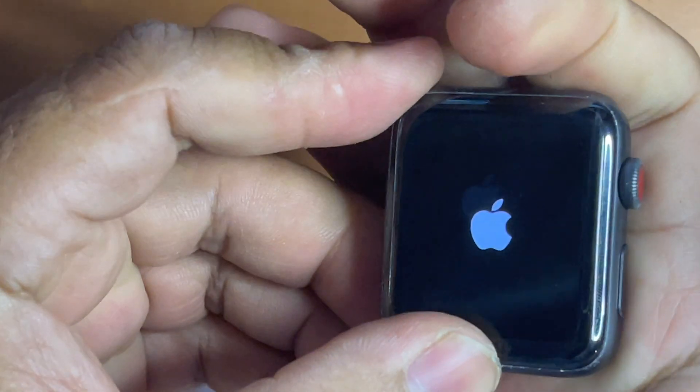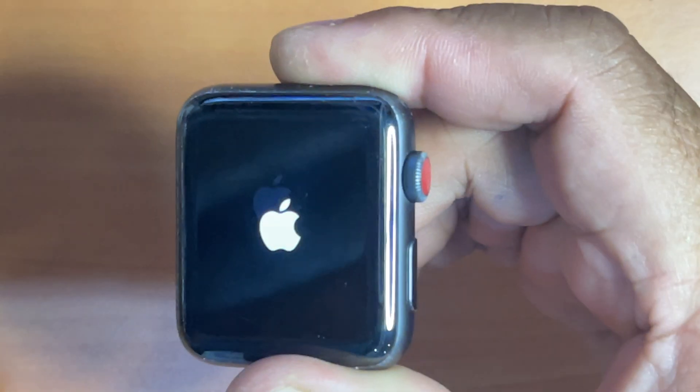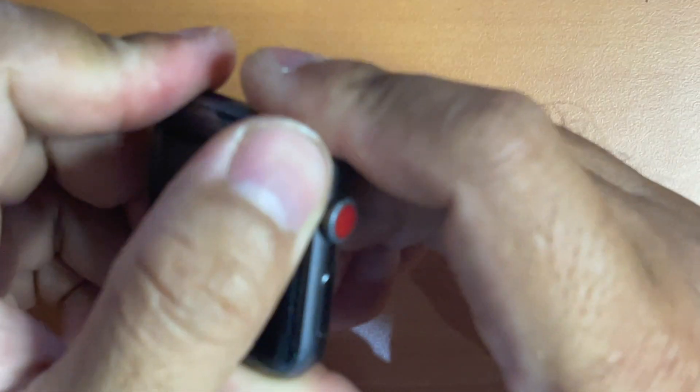Now use your finger to press on the screen so that the adhesive will stick the screen to its housing properly. Once that is done, you're good to go.